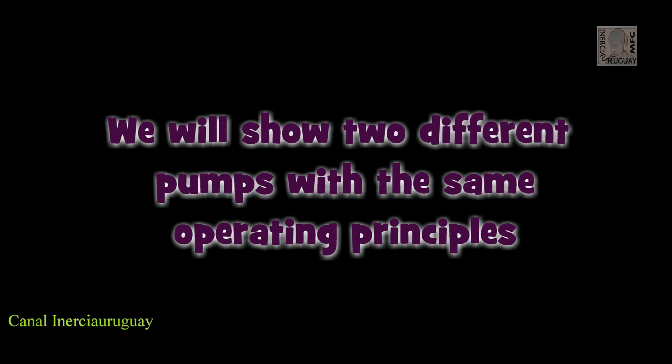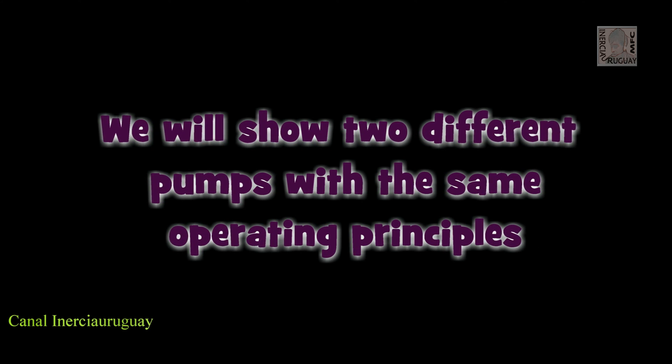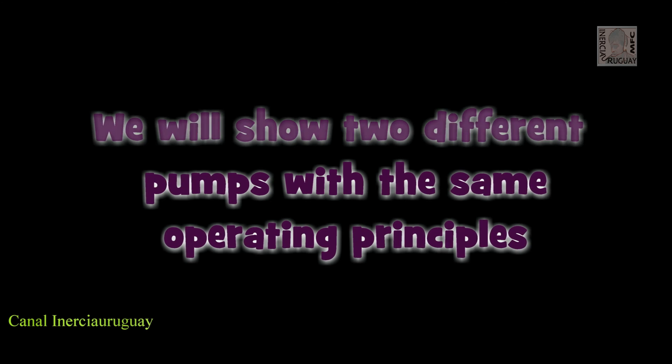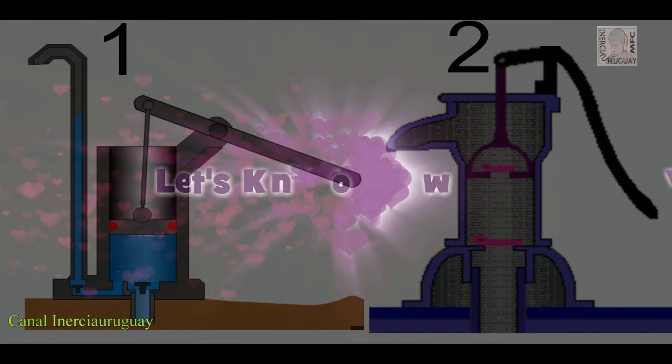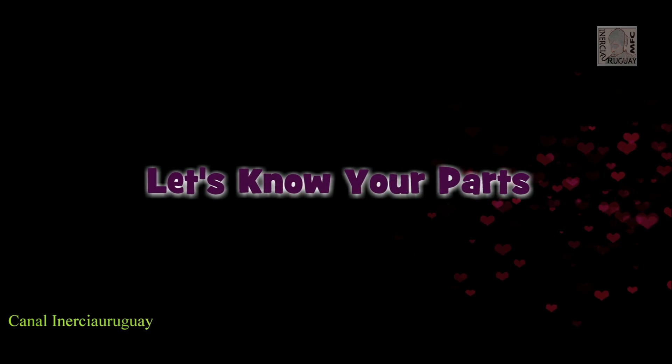We will show two different pumps with the same operating principles. Let's get to know the parts.